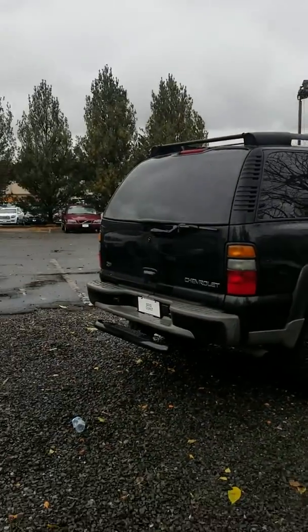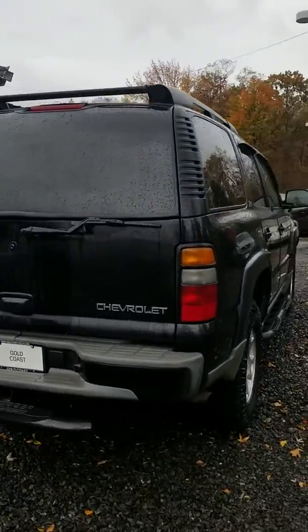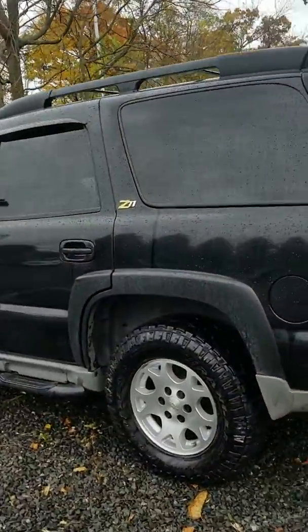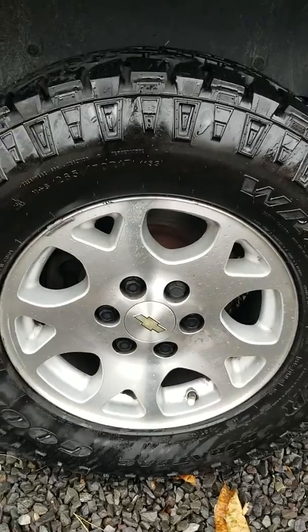You got the racks up top, you got the extra step bar on the back here. I don't see any significant body damage. Stuff like scratches and little things I won't be able to see because of the rain, but overall the car looks pretty nice. Rear tires also have a lot of tread. The rims look nice — they're not all scuffed and messed up.